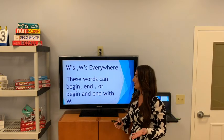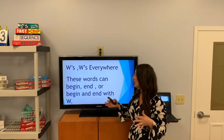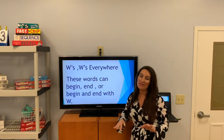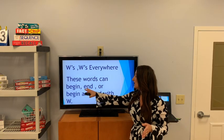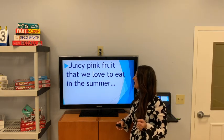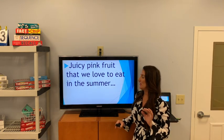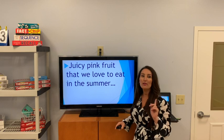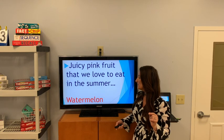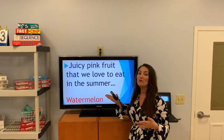W's everywhere. These words are going to begin with a W or end with a W — it's all about the W. I'm going to give you a definition and the answer is going to begin or end with a W. Juicy pink fruit that we love to eat in the summer — it has little seeds in it. Watermelon. Remember, all the answers are going to have a W at the beginning or at the end.